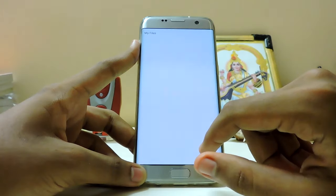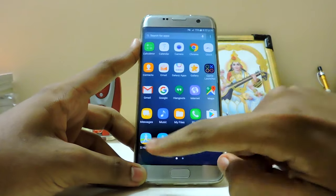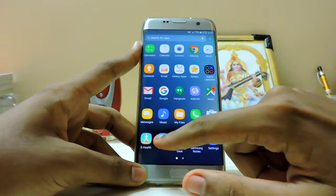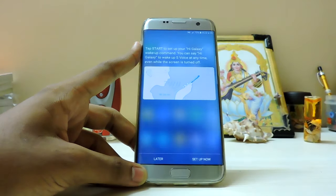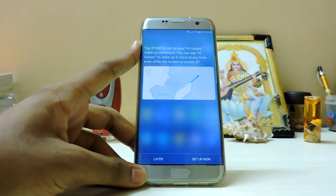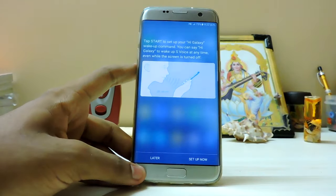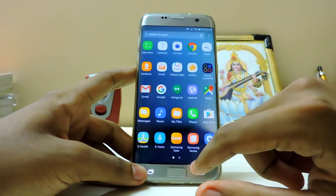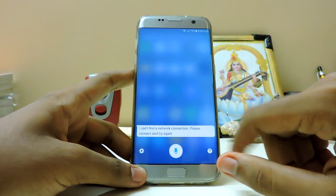My Files works fine. Phone - still the same, nothing much. S Voice - I'll just let you know, I didn't even open it when I first got the S7 Edge. I've had this phone for about a month or two. It now has a Siri-like UI. Well done Samsung.